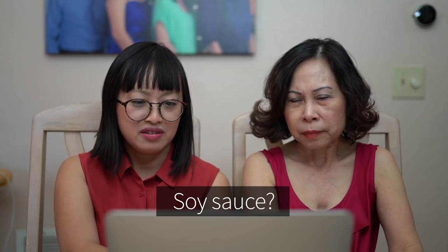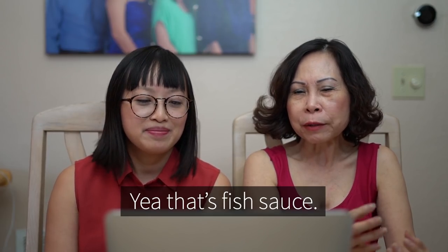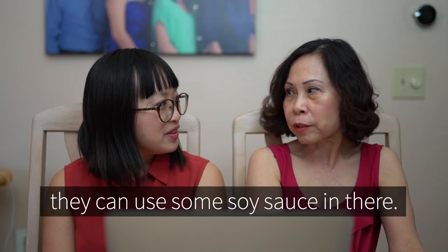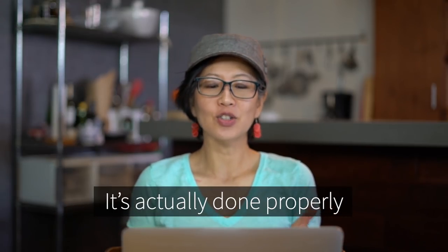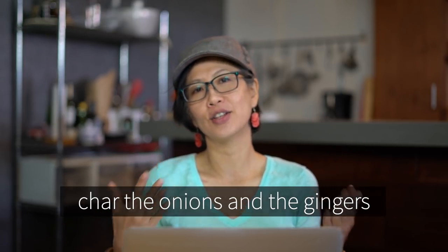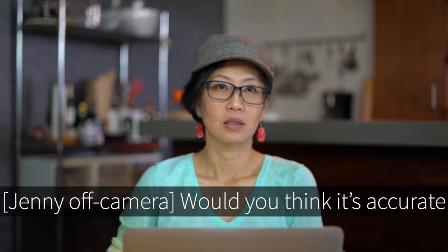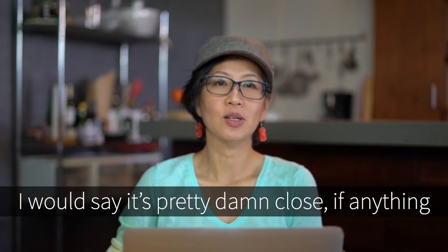Usually phở uses nước mắm — that's fish sauce. But if you use stir fry, like meat phở xào, it means no broth, and they can use some soy sauce. Char onions and ginger — alright, it's actually done properly. Finally somebody's charring the onions and the ginger. Nobody has done that so far. It's the most phở-like recipe I've seen. Would you say it's accurate to call it a phở burrito? I would say it's pretty damn close.